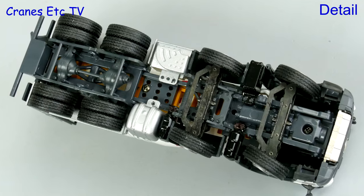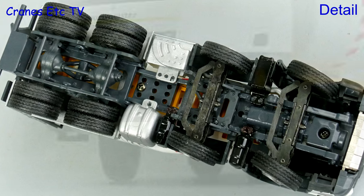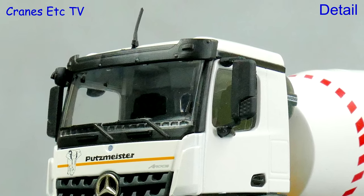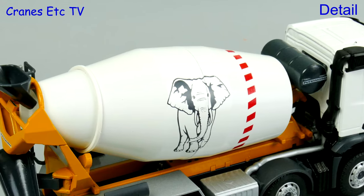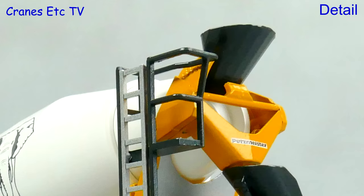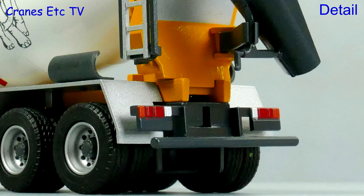The truck mixer chassis is similar but it doesn't have a complete drive shaft running to the rear axles and that's because of the modelling of the steering. The Arox cab is very similar although it does have a different visor and roof detail. The wheels are the same and they look good, and both the water tank and mixer drum are metal with nice Putzmeister graphics. At the back there are metal chutes, access platforms and ladders, but neither of these trucks has number plates because they're generic models.